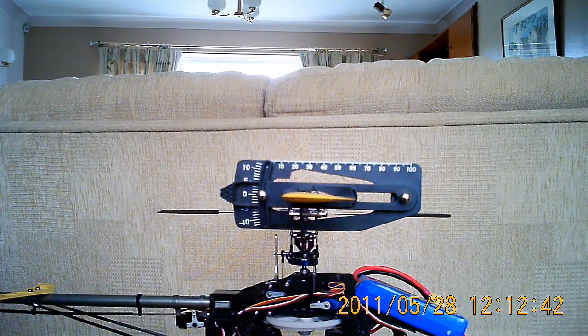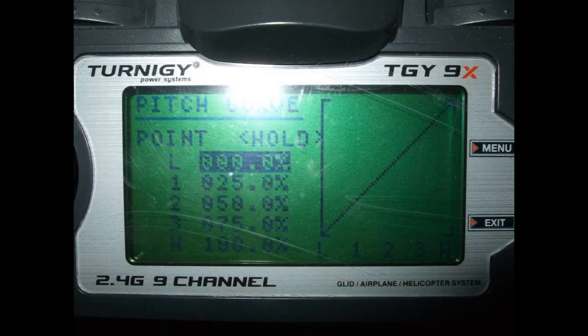I've set up a pitch curve of 0, 25, 50, 75, 100 — a fairly standard thing on the throttle hold setting on my Turnigy 9X.